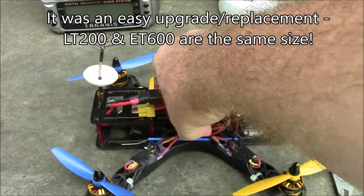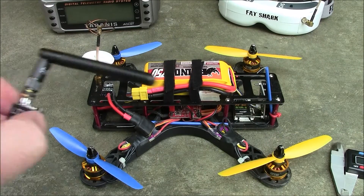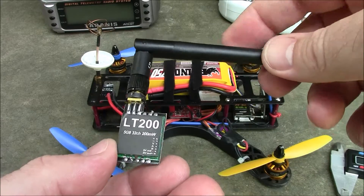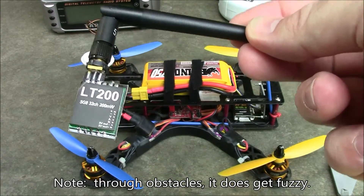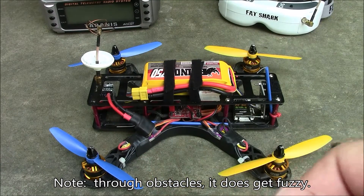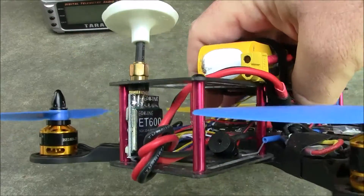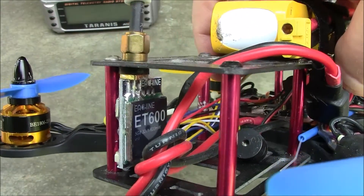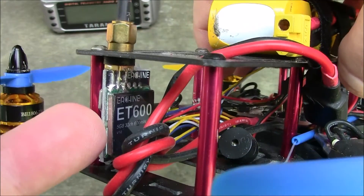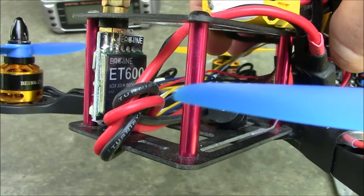To give you a quick rundown: if you have the LT200 you're running a pretty good signal. This thing pushes through trees pretty easily, it pushes around obstacles, it can fly over houses pretty well. The difference is with this ET600 it just does it all a little better. It's not like night and day, but sometimes if you're used to flying a particular area and you're used to losing signal in a certain place, this is going to take that out and you won't have quite as much signal loss.